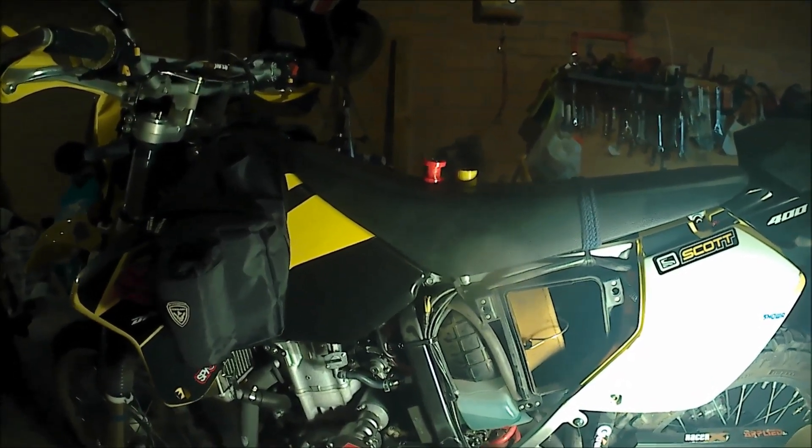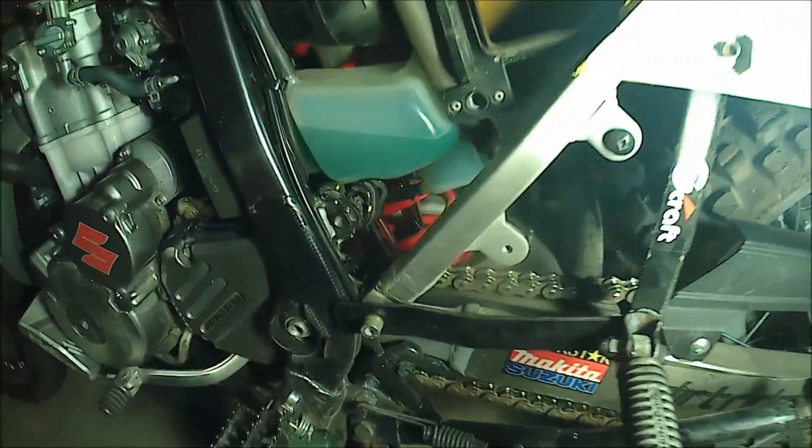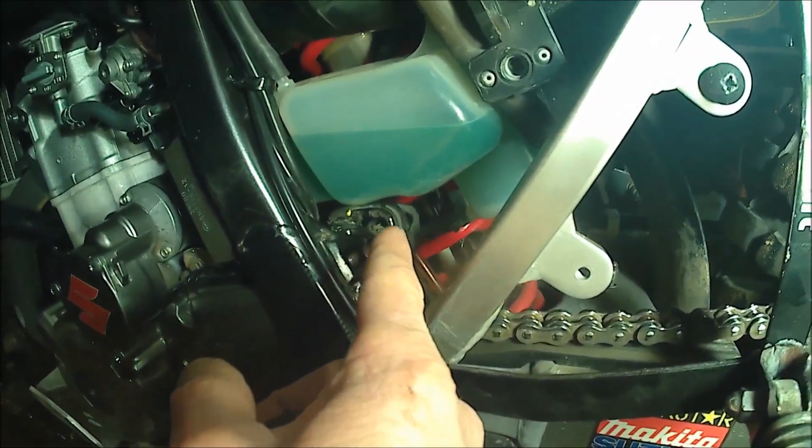Good day viewers. Today we're looking at the DRZ 400 top chain roller.